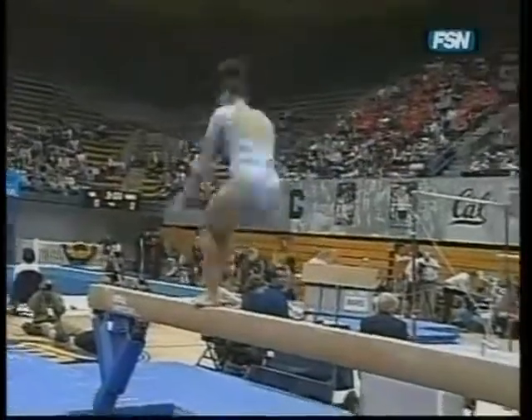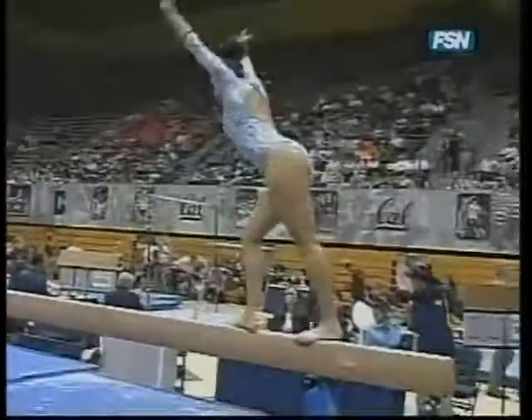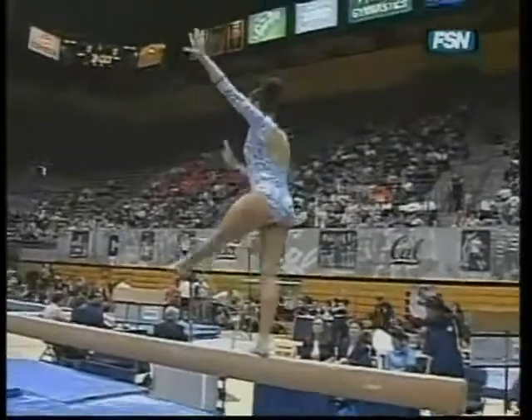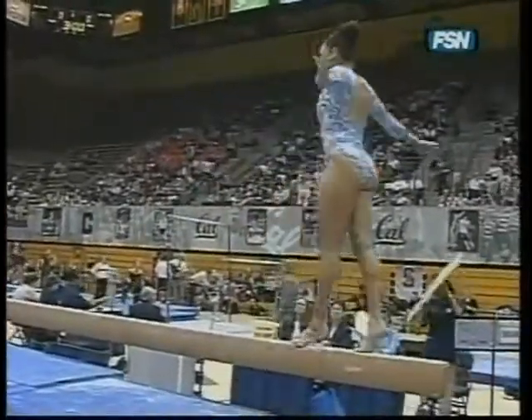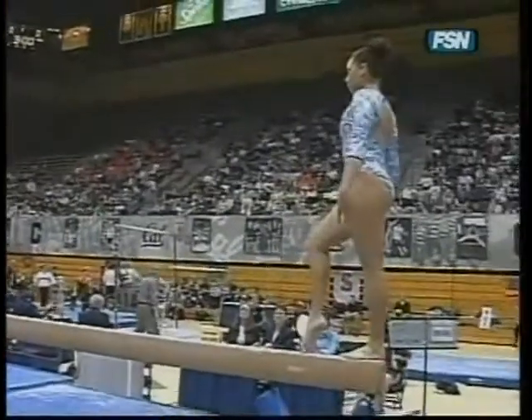When you're the first performer, we move now to the balance beam. UCLA normally very good on beam, and this is Jordan Schweikert. So far, so good. Beautiful flight series we just saw — back handspring layout.